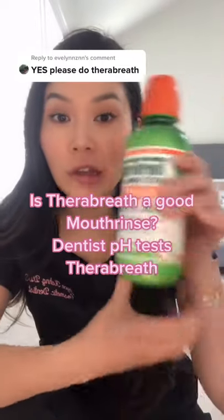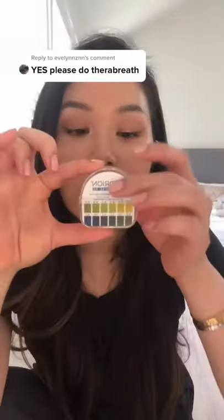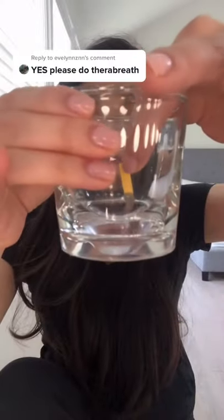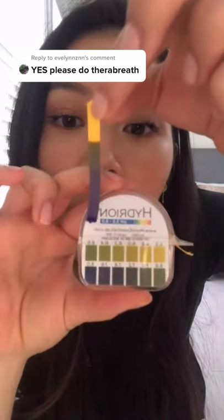As promised, we are going to pH test bear our breath. I'm using this pH paper. I'm going to take a little strip like this, and then we'll dip it in the mouth rinse and see what color it turns. Bright blue. If we hold this up to the chart, it's around an eight.